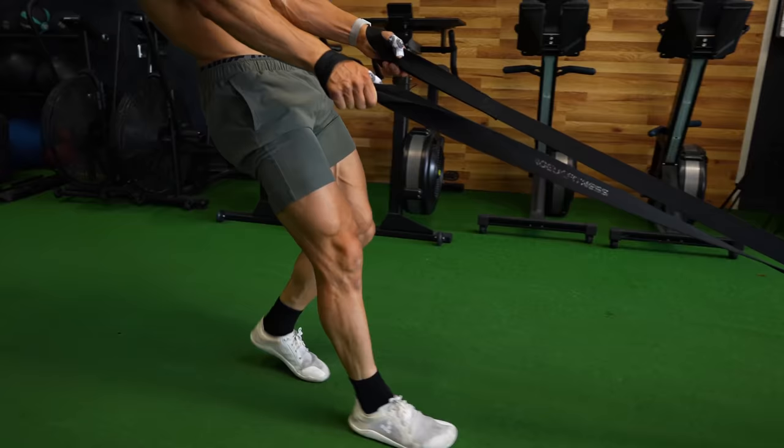A buddy of mine in Australia who makes home gym equipment made this so we can all have something to train this muscle. This is a world-class athlete able to take this muscle to failure.